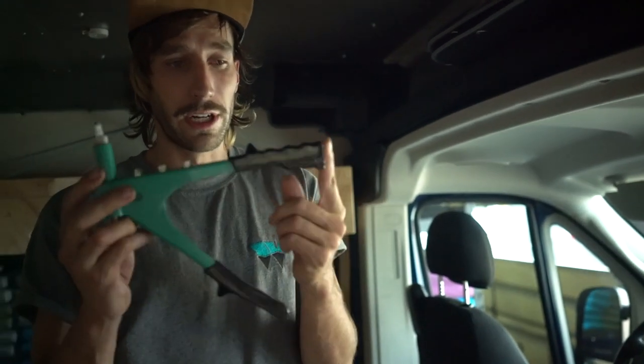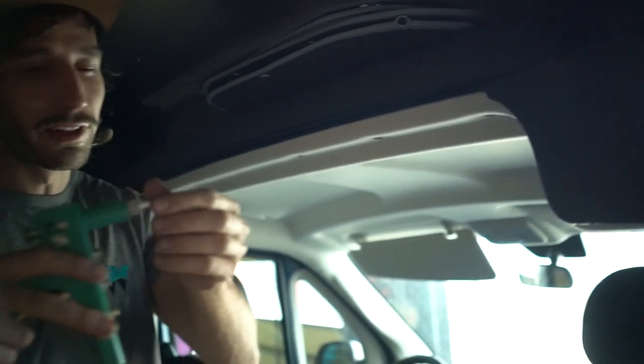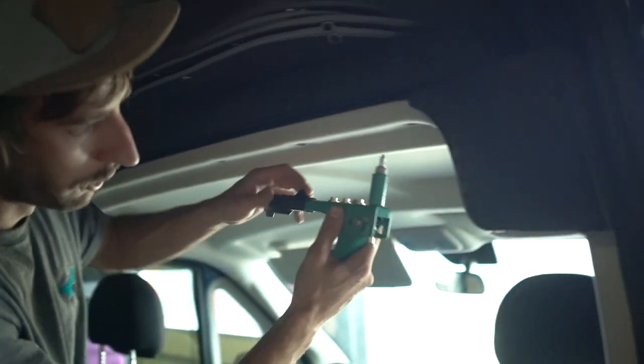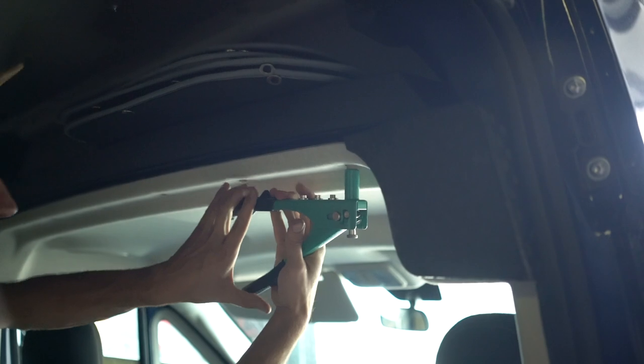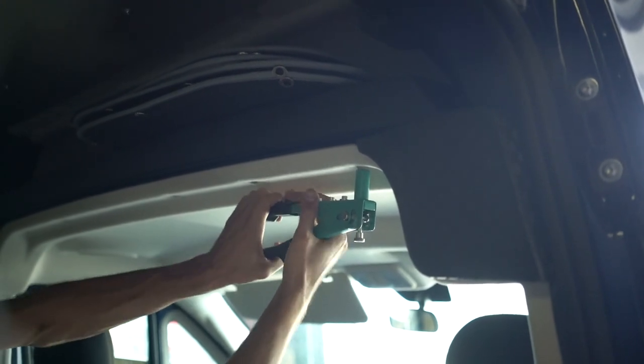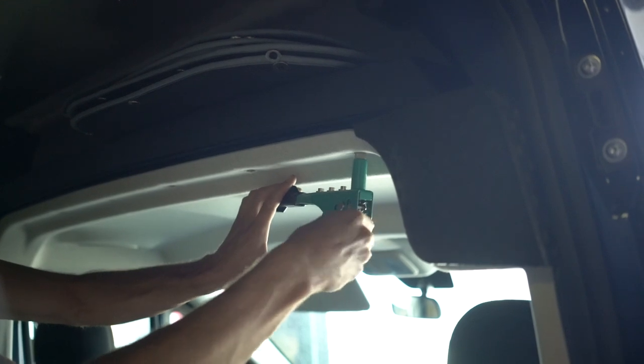This is a tool you can find at Harbor Freight — we'll have a link to Amazon below. I'm going to send you seven of these with every install kit so you can mess up one. You'll just put it in that hole and it'll crimp, and then you unscrew the threaded insert.